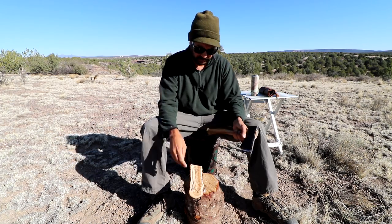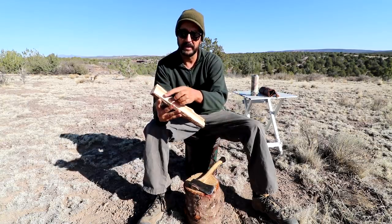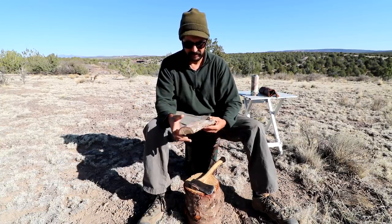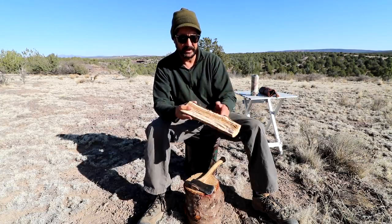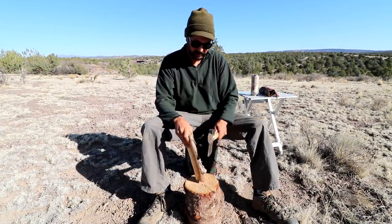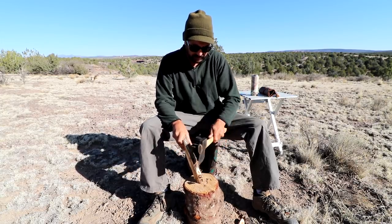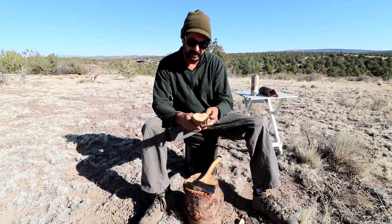Usually I just visualize what I'm going for — a lot of times you can draw out your shape with a pen or marker, but I tend to do it by feel. The big challenge with this piece is a knot here, so that'll be the handle edge, this will be the spoon bowl, and we'll start by trying to get rid of that knot.